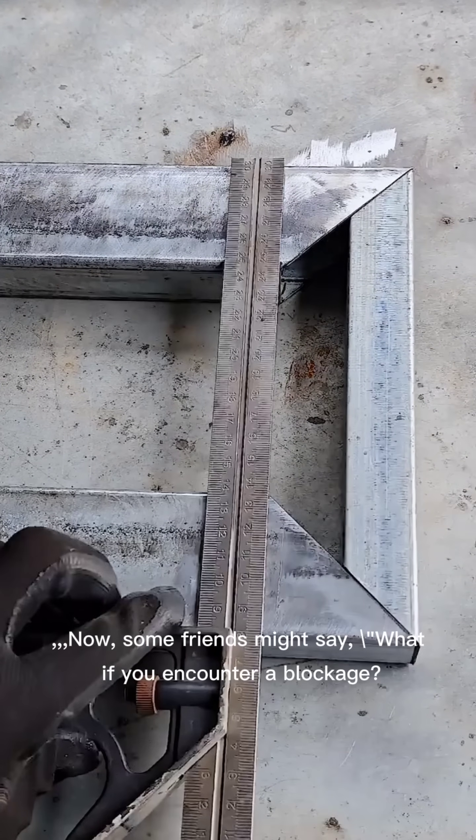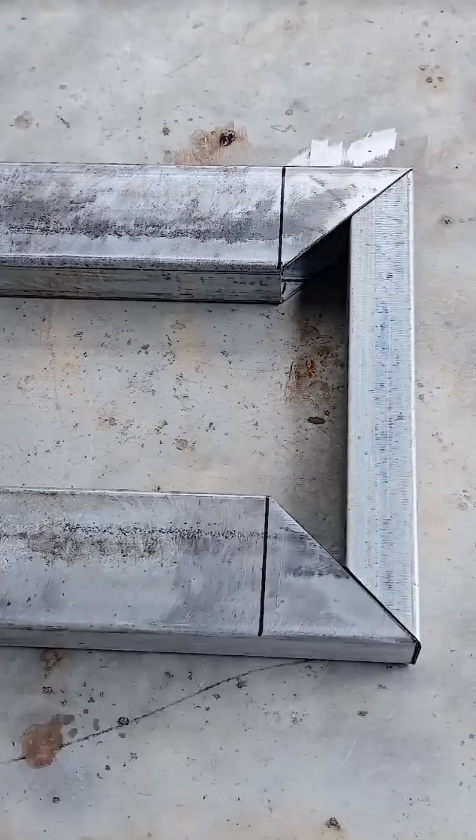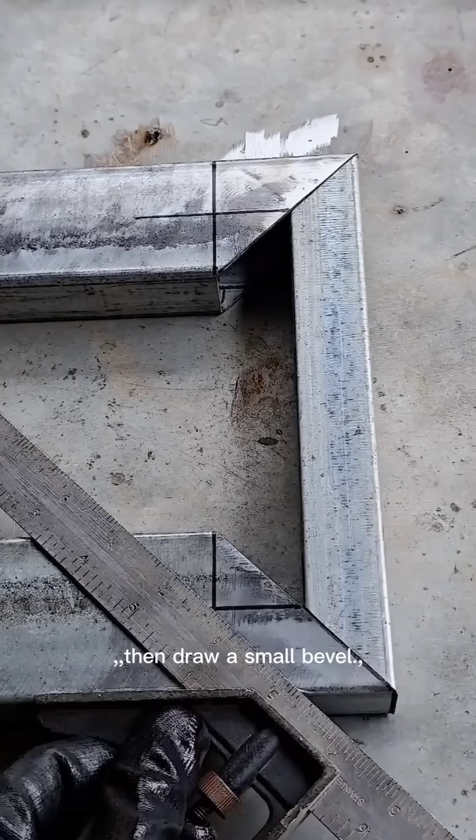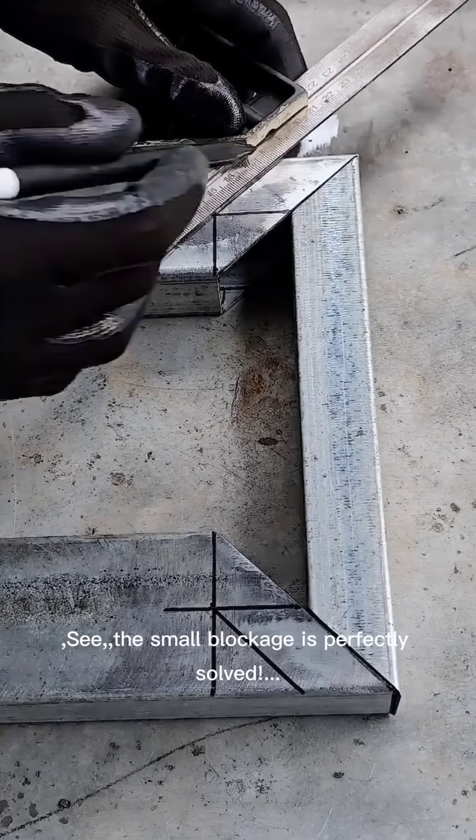Now, some friends might ask: what if you encounter a blockage where the crossbeam is thicker and the vertical piece is thinner? Just reverse the amount needed for the width, then draw a small bevel. The small blockage is perfectly solved.